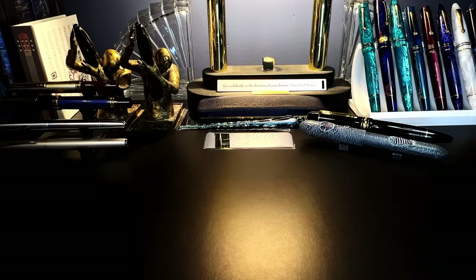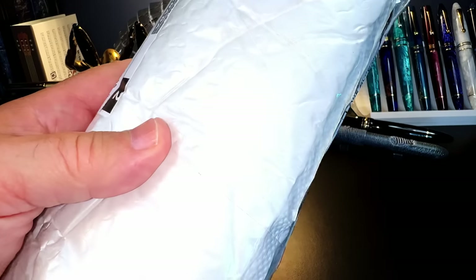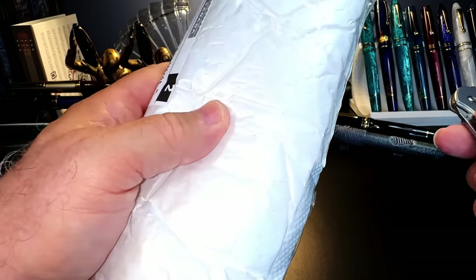The cool thing about Chinese retailers changing up their shipping these days is it either comes to your door or goes to your mailbox. The tracking numbers change all the time, so it becomes a bit of a surprise — I can't predict what I'm going to get in the mail any given day. When I'm ordering multiple pens, it's like Christmas every day. I have no idea what this is, but I'm going to open it up and find out.